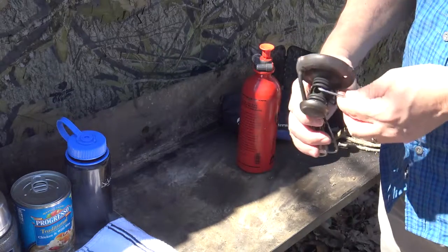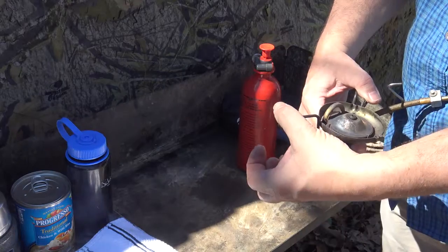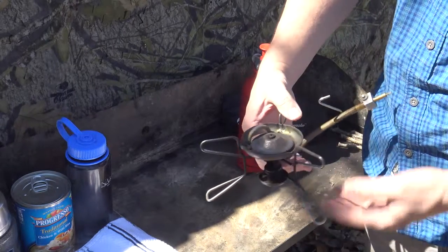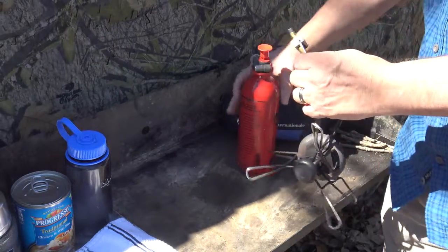Hello, this is Mozart, and I'd like to show you one tough little stove that I've been using since 1996. It is the MSR Whisperlite International, which burns white gas, unleaded gasoline, and kerosene.